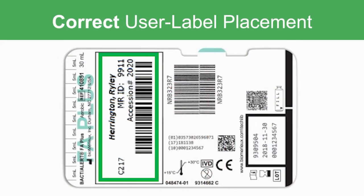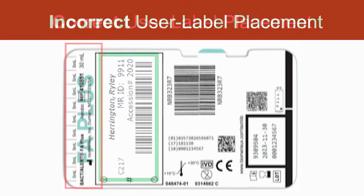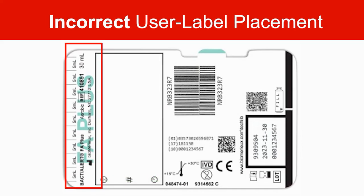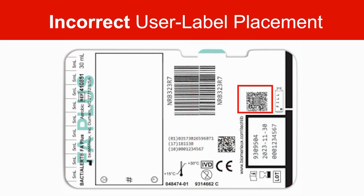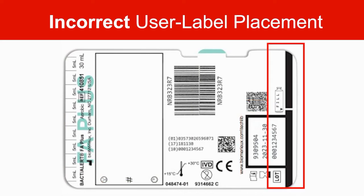Here you can see a BacT/ALERT label. To obtain accurate blood level detection, there are several areas of the bottle to avoid when placing user-applied labels: the incremental marking area, barcode pull tab, 2D barcode, the black box lot number expiration date area, and the bottle sample measurement area should all be avoided when labeling the bottle.